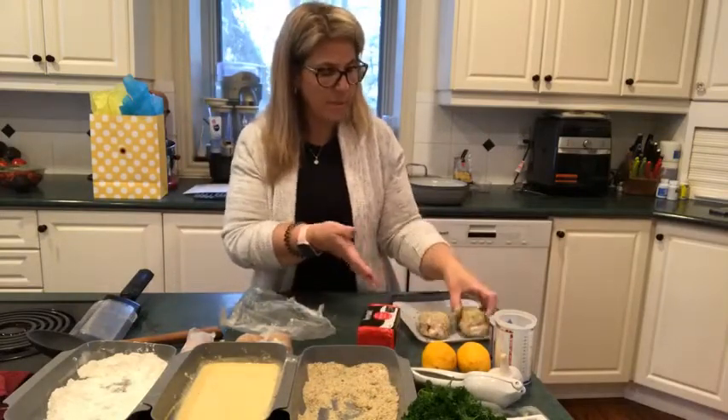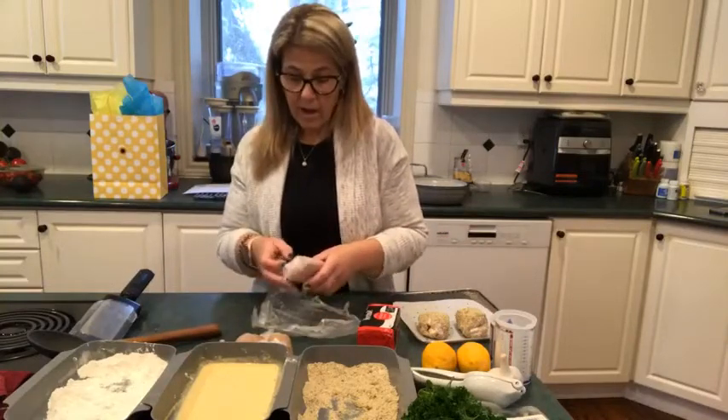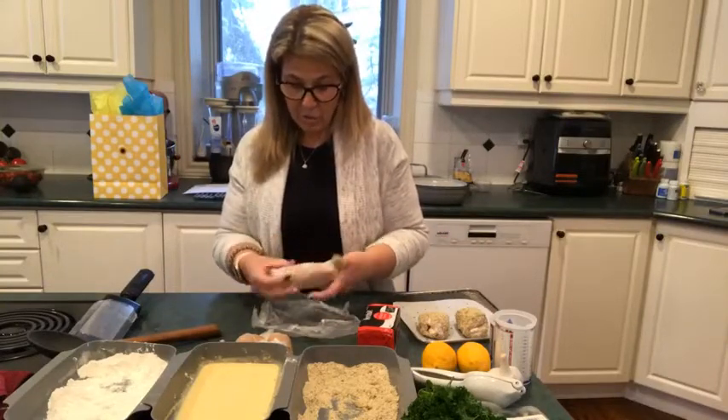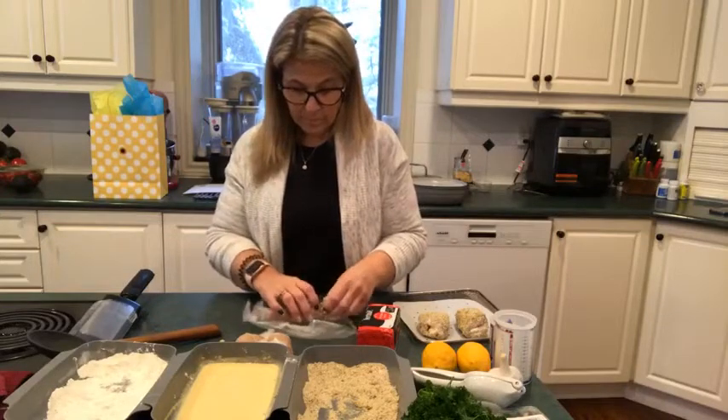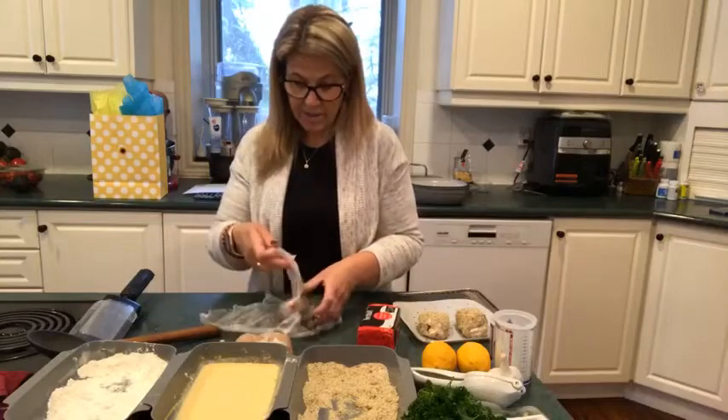I want to say it's about a two-ounce piece of chicken. If you don't want a huge piece, it would make even a nice side with salad.